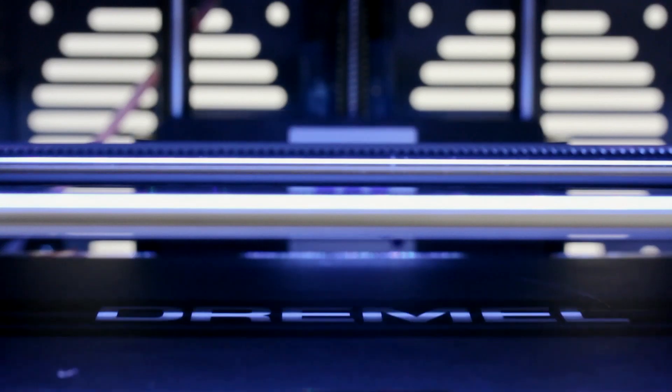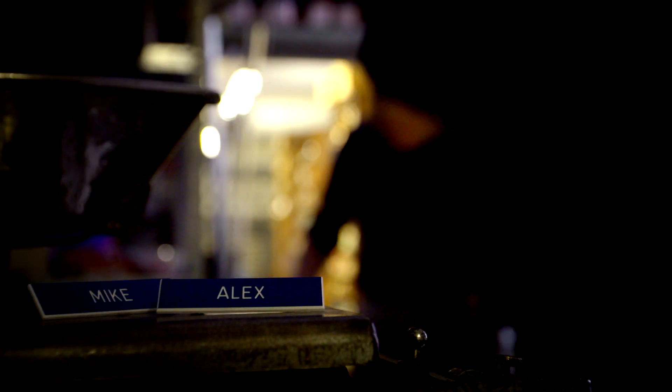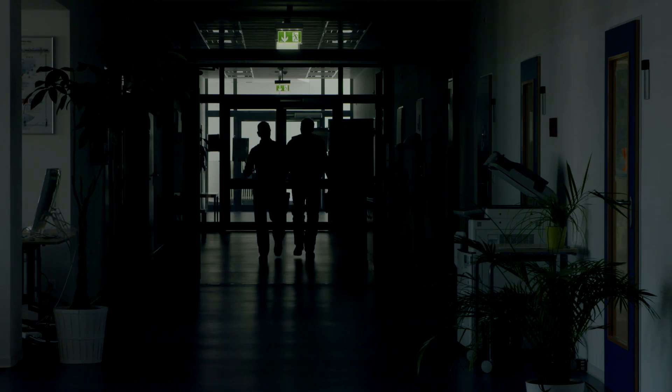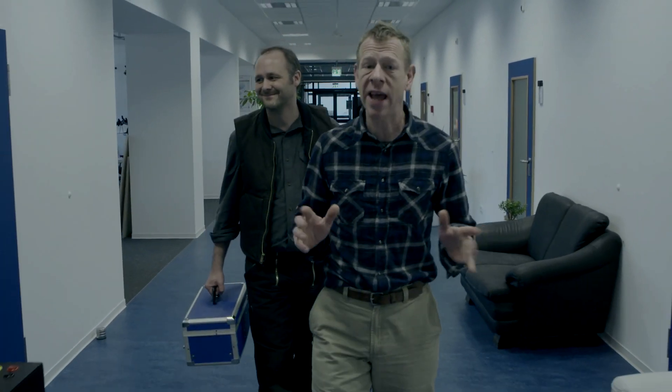This is a 3D printer, isn't it? Hi guys, welcome to today's episode of Hammer Time. Alex and I are out visiting our friend Rene in his space for all sorts of digital experiments — the FabLab.